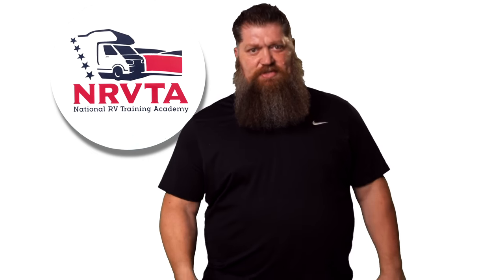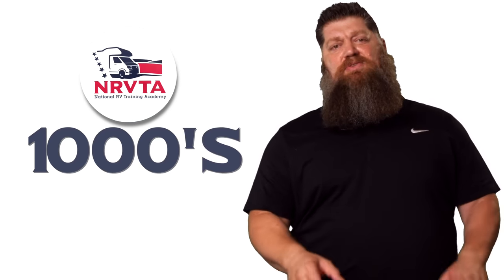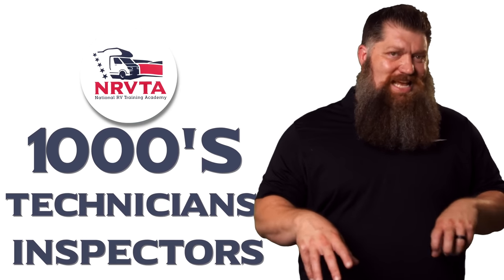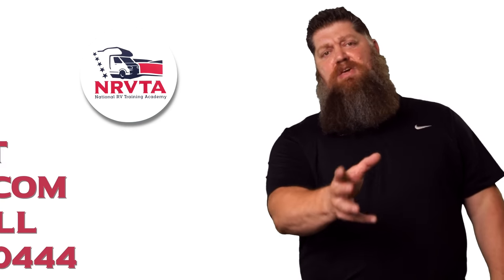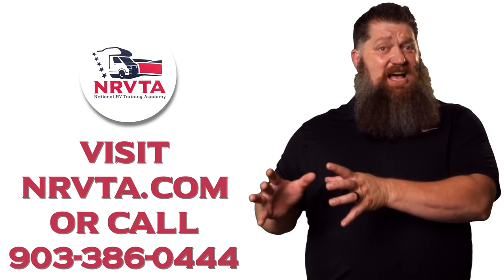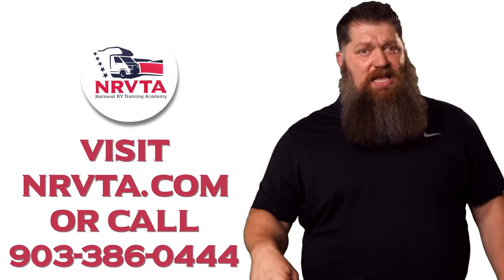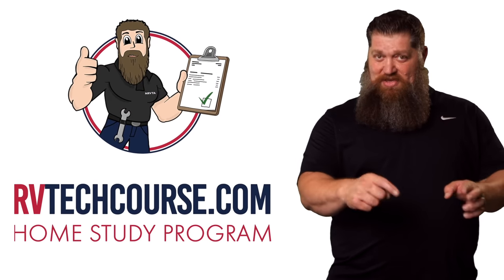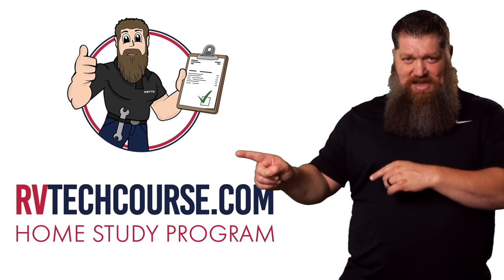There's your tech tip. Before you get to the bloopers, the RV industry needs thousands of RV technicians and inspectors, and now is the perfect time. If you want to make more money or have more control over your time, click the link below. Or if you just want to learn how to fix your own RV, head over to RVTechCourse.com and get started today.